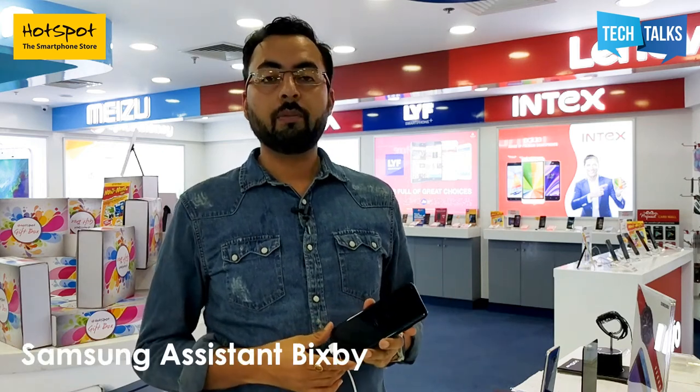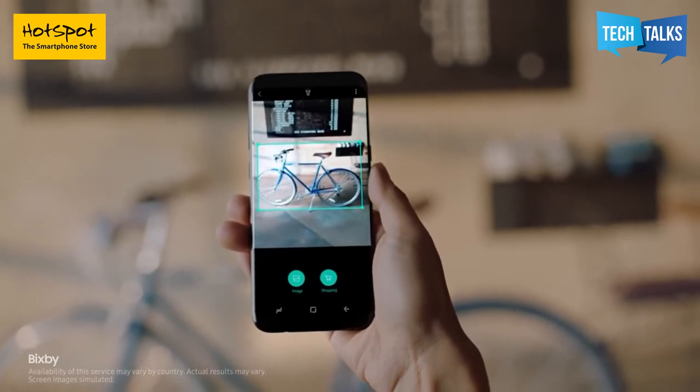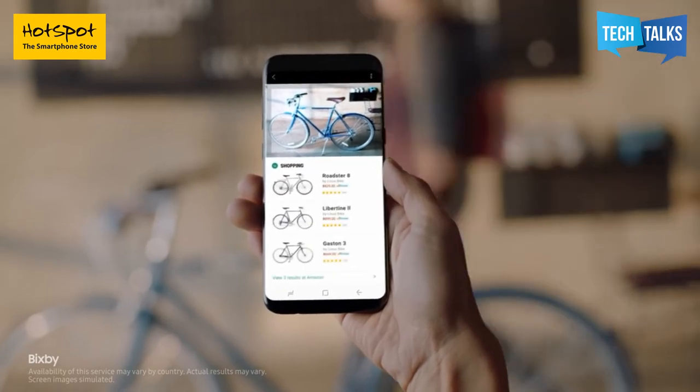Google has it and Apple has it, so why not Samsung? With the S8, Samsung has launched Bixby, their personal assistant. Currently there is no voice support available on Bixby, so I won't go into detail on that, but it is a very unique and practically useful feature of this phone. It works with the camera — if you like something, you can take a picture and search on Bixby's internet, search for that product, or check if it's available to buy on Amazon. It works seamlessly and is a very interesting feature.